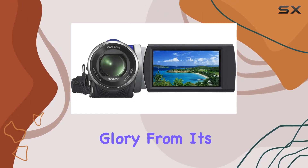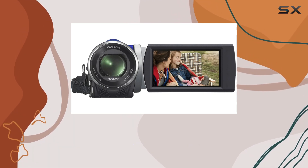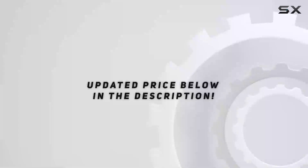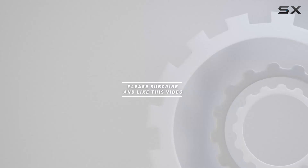From its impressive Full HD recording to the advanced stabilization features and intelligent modes, this Handycam is a reliable companion for anyone seeking high quality videography without the complexity. Check out the video description for updated price, and thank you for watching.